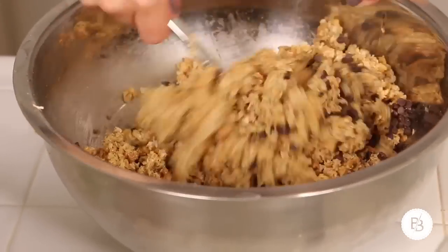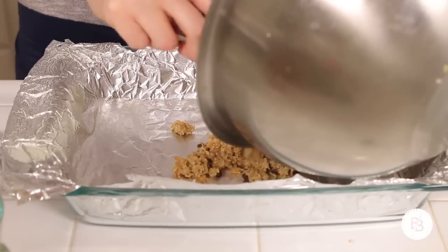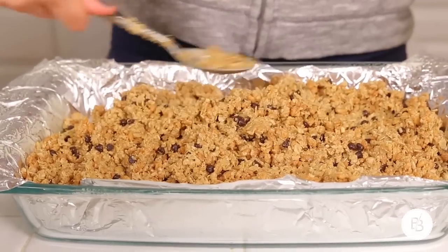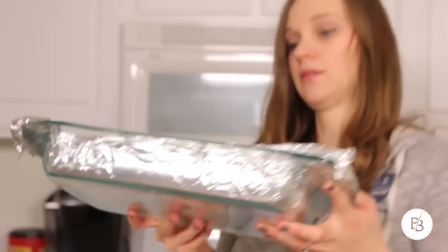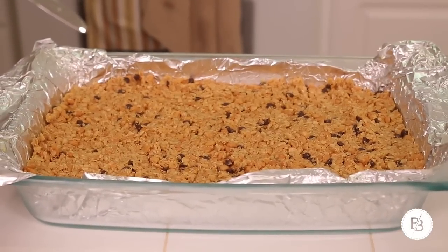I'm going to add the mixed mixture into this baking dish here. Hopefully it turns out to be sticky enough — I think we'll be okay. After that, you're going to cool them for a bit. You can throw them in the freezer for 10 minutes or leave them in the fridge for about a half hour or so. Took them out of the freezer — they were in there for about 10 minutes. I'm going to cut them now.